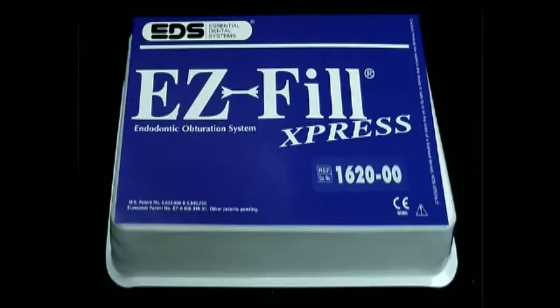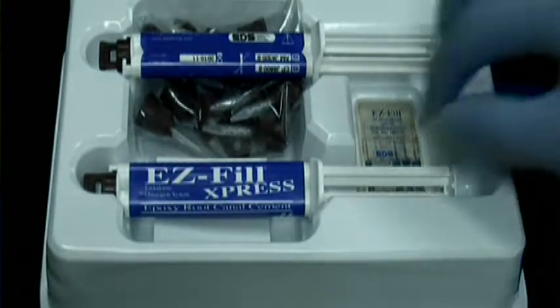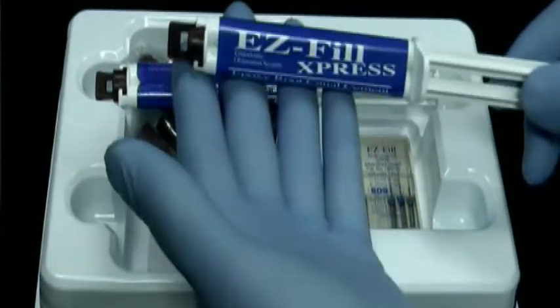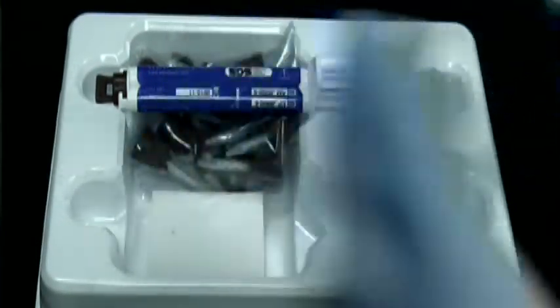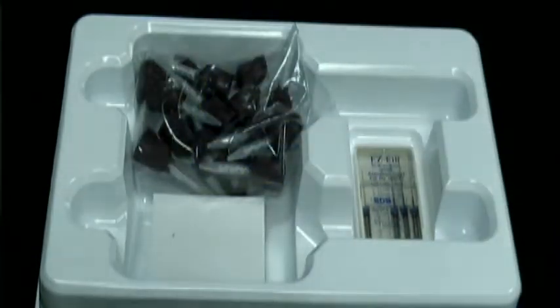I know that many of you have been using the EasyFill Obturation System, but it is now available in EasyFill Express. This is an auto-mix system. EasyFill Express comes with two complete syringes of the EasyFill material, AH-26 — the epoxy resin sealer — and a bag of the little mixing tips.